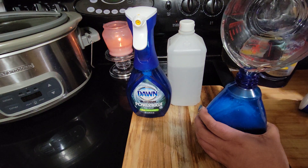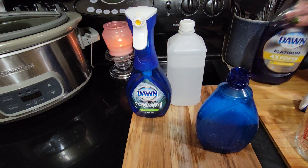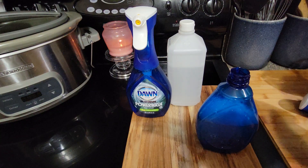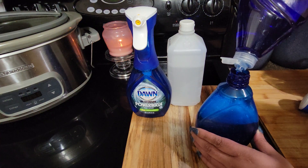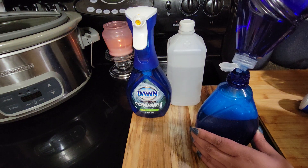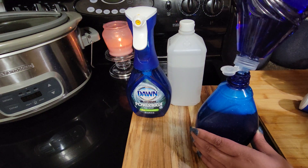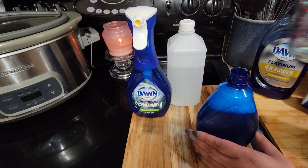I'm putting in 12 ounces of warm water — you can see it still has a little bit of bubbles from some residual soap in there. Then I take about an ounce of Dawn — any soap I guess, but I use Dawn. I'm eyeballing about an ounce, putting some in like this. Then I take an ounce of alcohol, which I already have poured out right here.